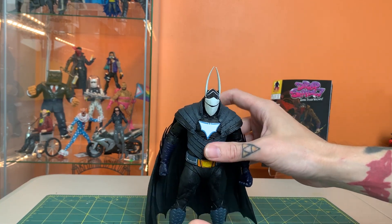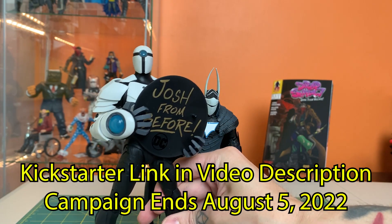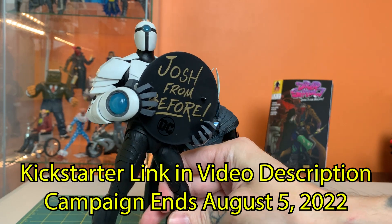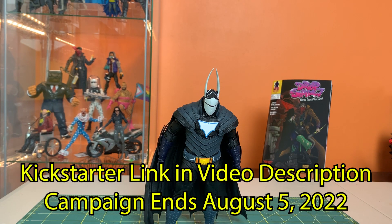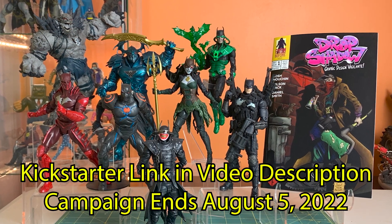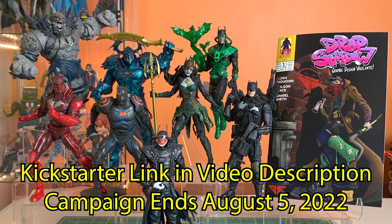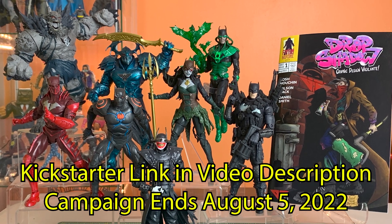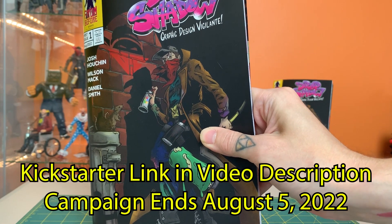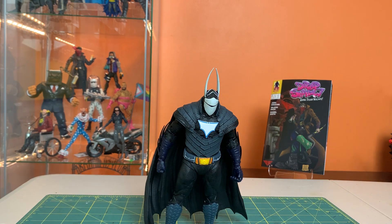I gotta hit you guys with the Kickstarter update. We are closing in on 150% funded. We're completely sold out of the toy tier. 25 fans of this channel are going to be getting a random multiverse figure from my collection with a signed hockey puck stand. I've just added one final wallet-buster shelf-raider tier — one person is going to have the chance to own my entire Dark Knights team, eight figures, some of which are not easy to get. Every physical copy of the book includes two stickers and three trading cards, and we're less than 60 bucks away from unlocking that fourth and final trading card.